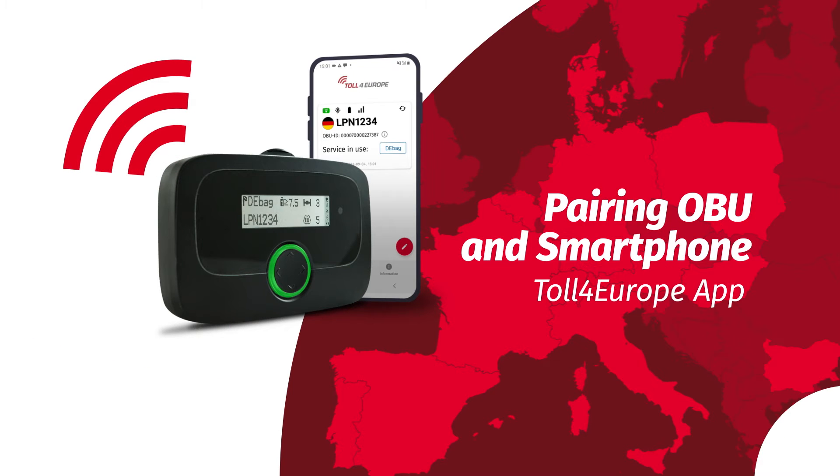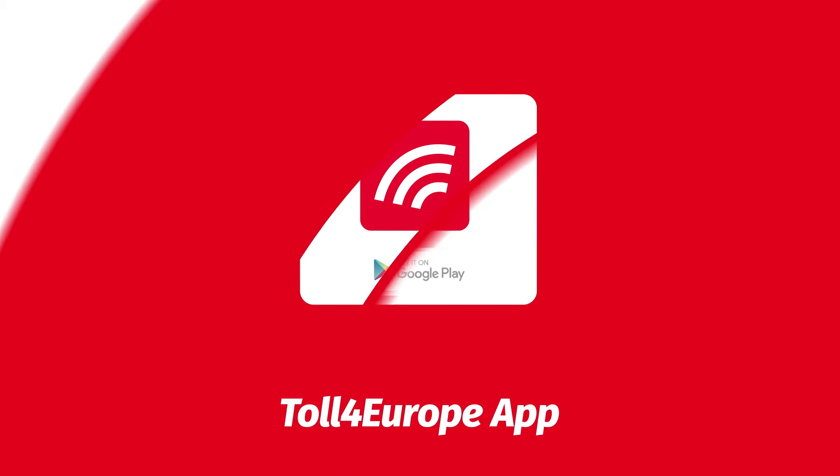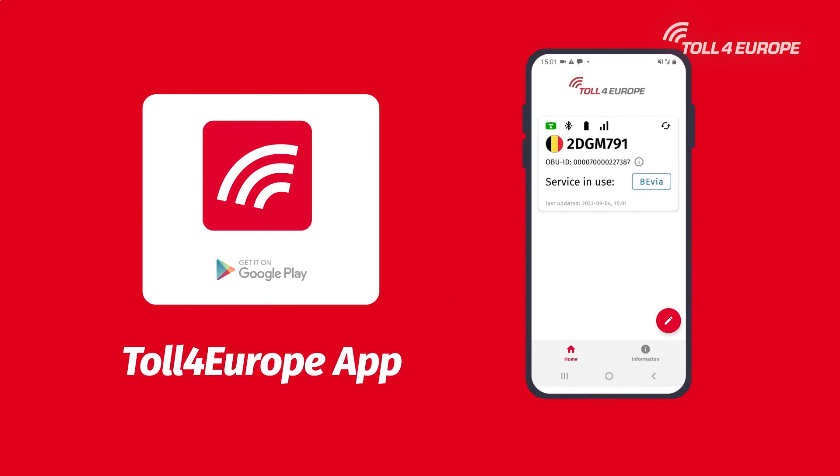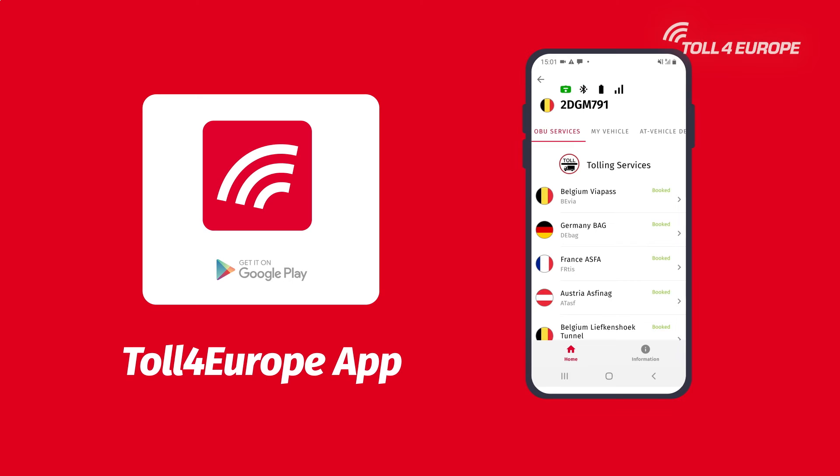In this video we will show you how to connect the onboard unit to your smartphone and highlight some useful features in the Toll4Europe app. The app is a free additional service to have all the information at hand.